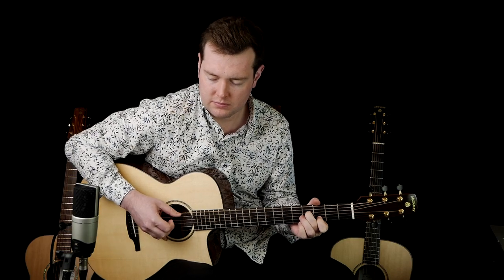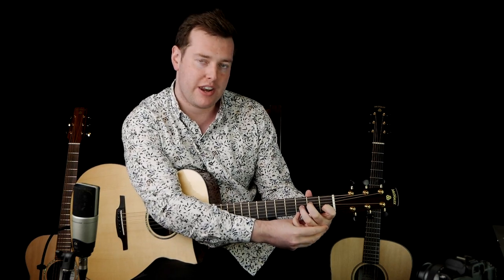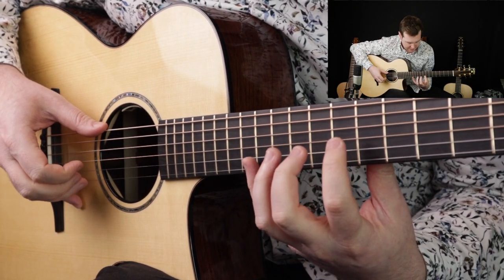Last month we looked at a couple of seasonal songs. We learned a thumb-picking version of Jingle Bells, an arrangement of Auld Lang Syne with an inverted melody in the bass, and an arrangement of In the Bleak Midwinter that involves some tricky harmonics.